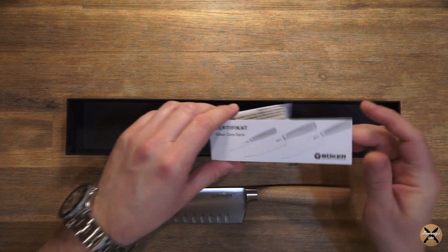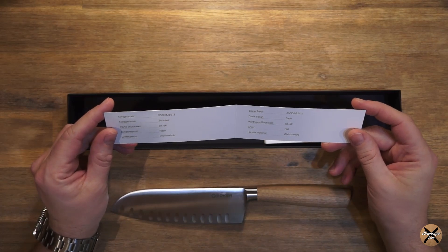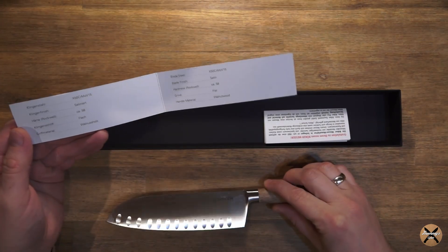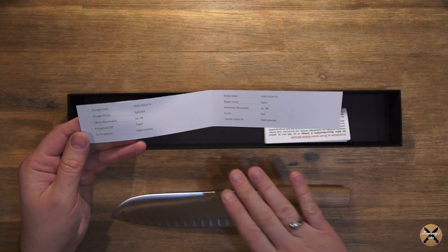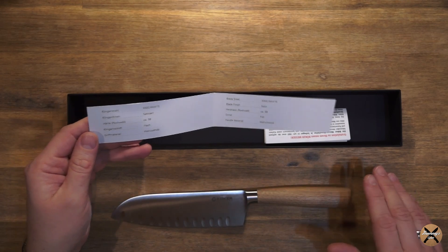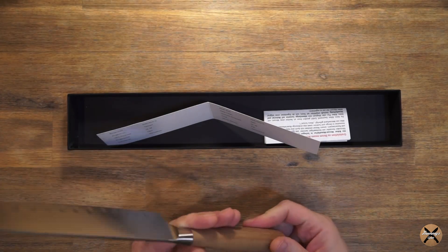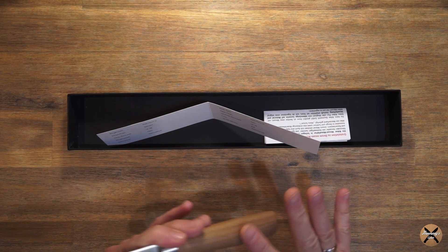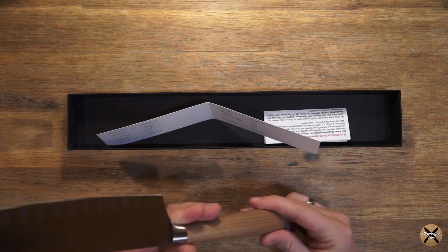Dann haben wir hier ein Zertifikat mit dabei. Das Zertifikat sagt, dass wir hier einen Klingenstahl X50CrMoV15 haben, dass wir eine satinierte Klinge haben, ein Messer mit einer Härte von ungefähr 58 Rockwell, einen flachen Klingenschliff und einen Walnussholzgriff. Und insbesondere dieser Walnussholzgriff ist wirklich wahnsinnig schön. Der geht absolut nahtlos von der Klinge über – also nur ein minimaler Übergang. Das fühlt sich wirklich sehr gut an, sehr schön gearbeitet.